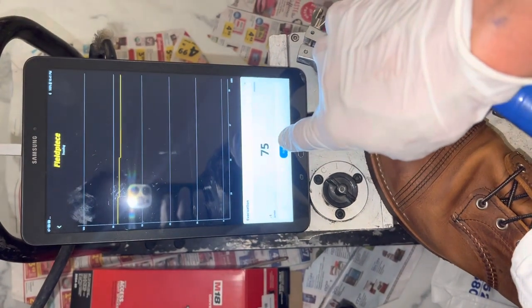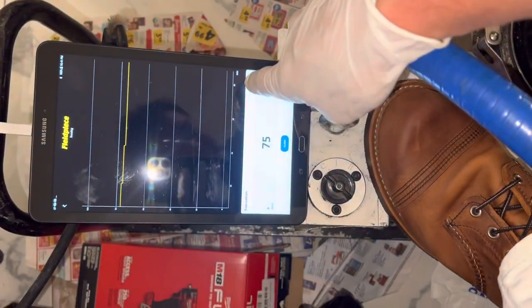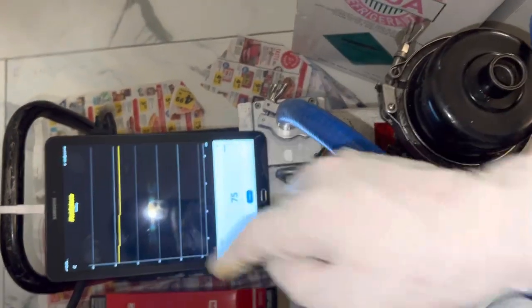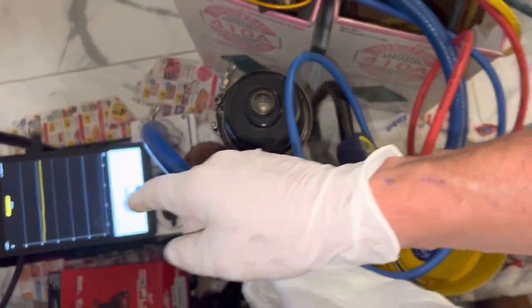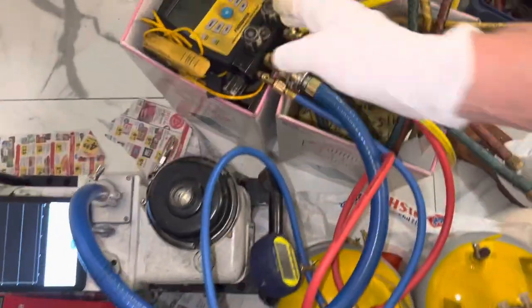We're down to 75 microns now and I've had it on here. It's been 28 minutes on screen, but it's actually been on an hour and 28 minutes because I lost contact again with my Arduino. I should have used my iPad — the old Arduino one has issues when connecting via Bluetooth.